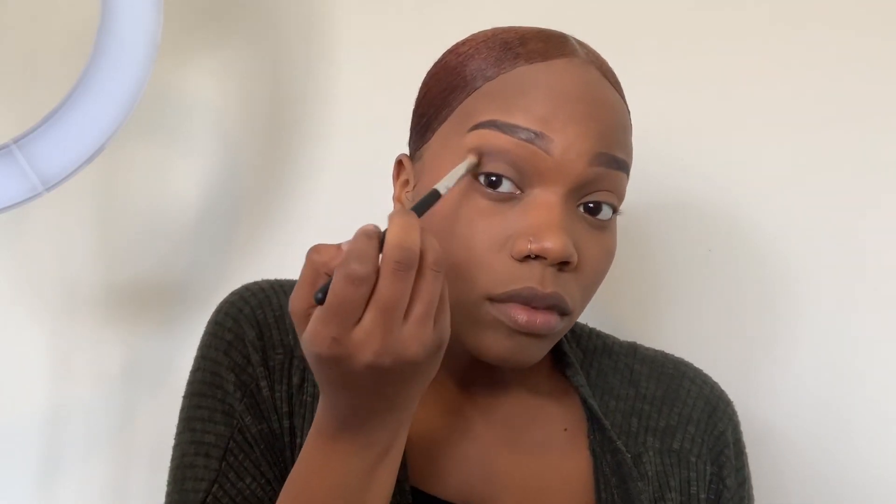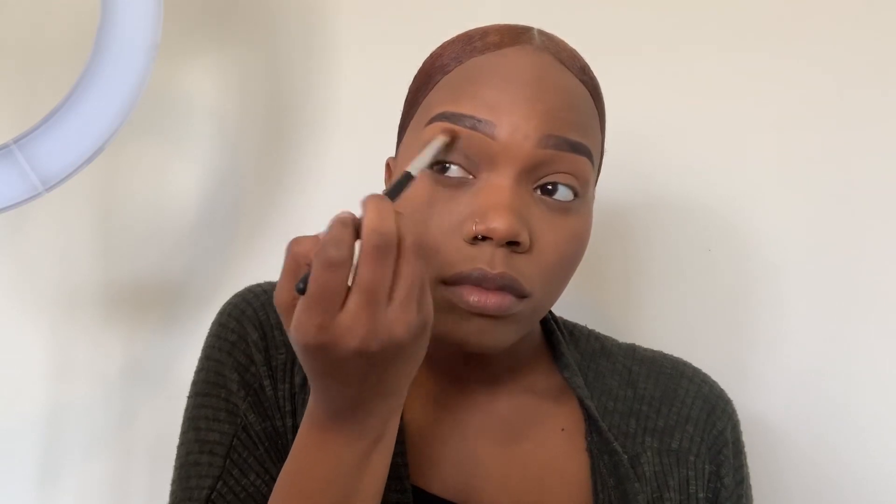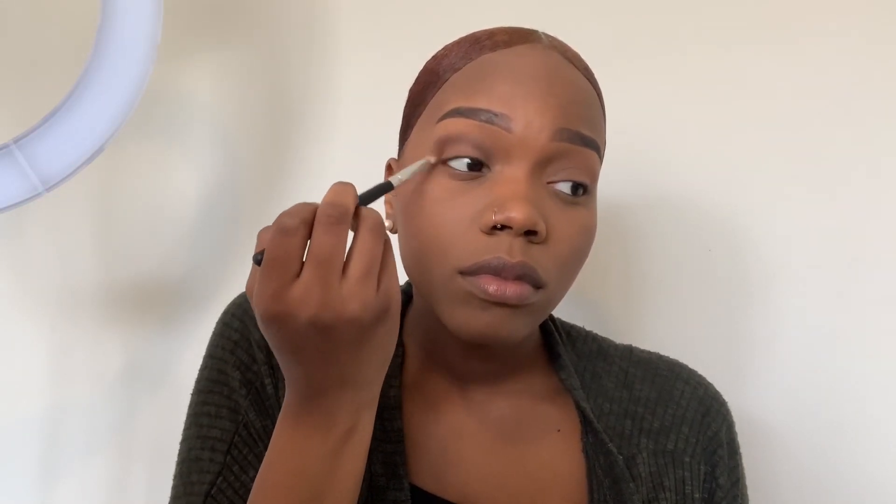Now we are moving on to eyeshadow. I'm back with one of my favorite palettes — this is Modern Renaissance from Anastasia Beverly Hills. I only used two shades: the first shade in the bottom row and the last shade in the top row, which is a dark brown. I'm just doing a quick, not-quite-smoky eye — just adding color. I noticed that blending out a dark brown shadow makes it look like I tried a bit more than I actually did. I also use a very light shade near the concealer to avoid a visible concealer line under my eyebrows.